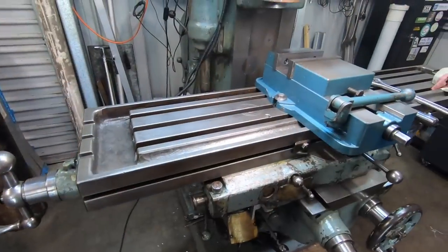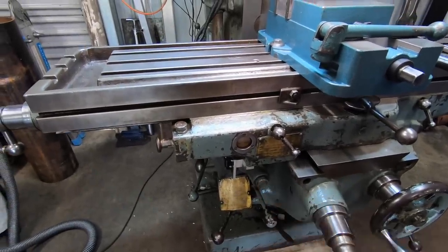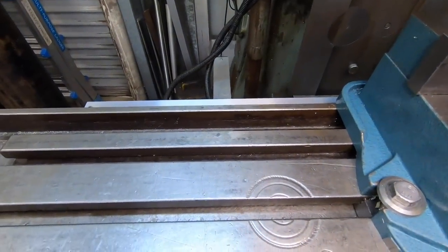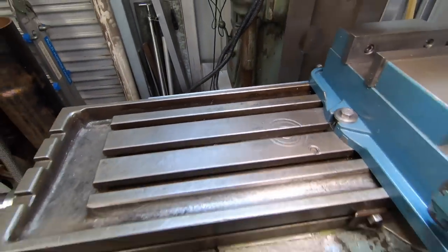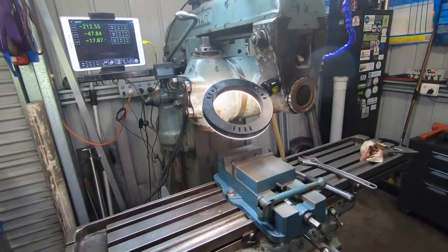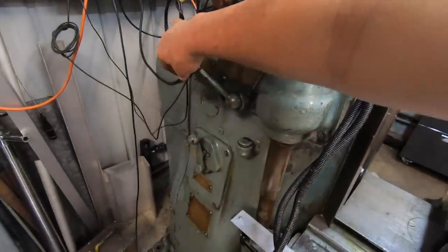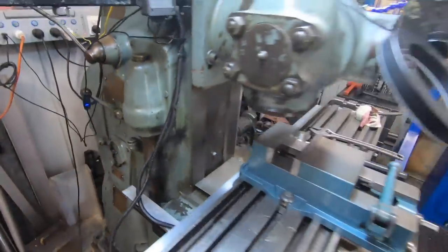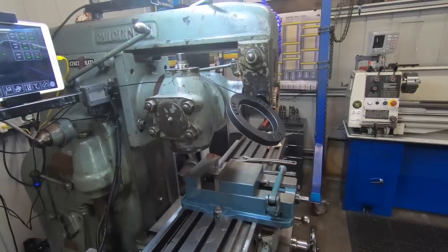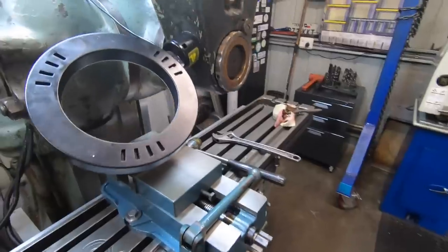I've spent an hour shifting the DRO scale out 15 mil so we now have plenty of clearance on that angle bracket. What I've got to do now is remove this head - sorry about the glare - and then we can try out the new arbor and the new drawbar and see what it's like as a horizontal mill. I'll get set up and get this head off.